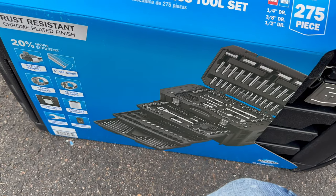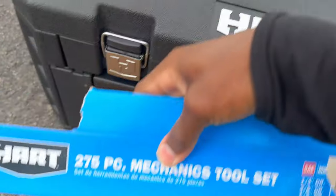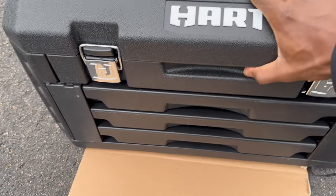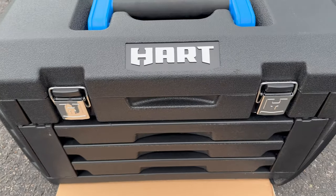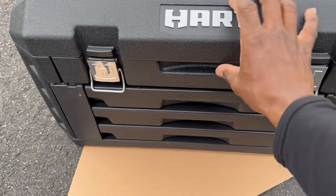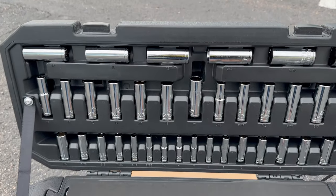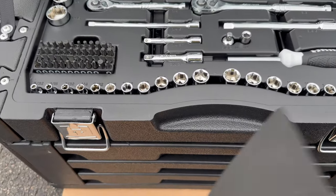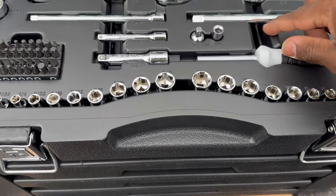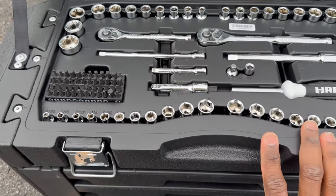Seems like it's pretty simple to open up. This thing is actually quite heavy — I feel like it weighs about maybe 30, 40 pounds. You got these little latches right here that come up. So here's the top part. You can see you have your deep sockets, your wrenches right here, some shorter sockets as well, and then you also have your extensions right here, and then two ratchets.